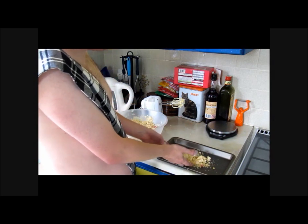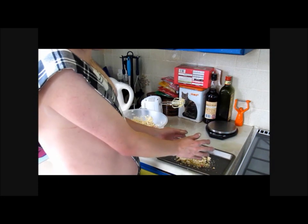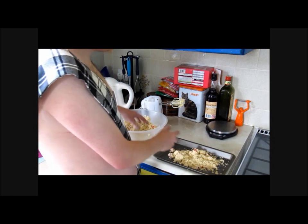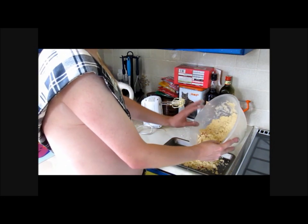Some people would like to use a spoon. Me? I just use the wee hand that God gave me. Pack it in, nice and tightly. Push all this in and then pack it down. Add your wee mixture in.